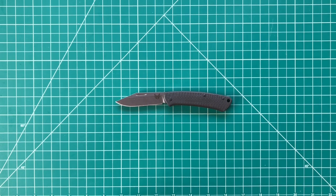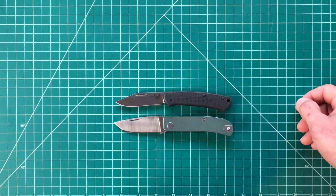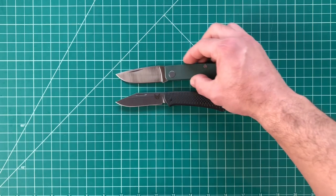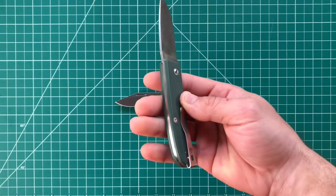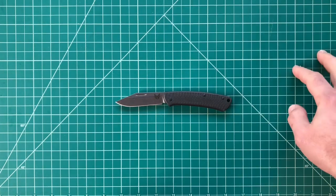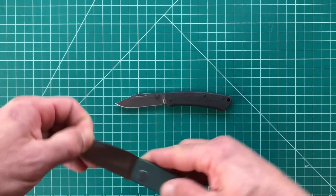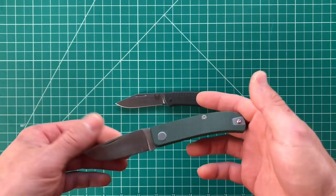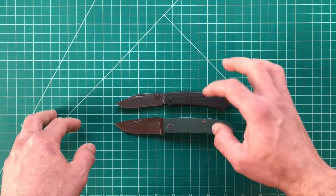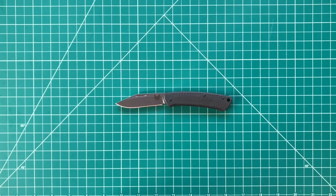Last but not least I'm bringing in another slip joint that is a very similar size. Very similar amount of work you can get done with these two knives, and they're both in S90V, so I'll be comparing them back and forth. The Benchmade is definitely a much more expensive knife. This Manly is about $60–$80; you could get the 14C28N version for cheaper. But the Benchmade Proper is about $200 retail — big difference there.